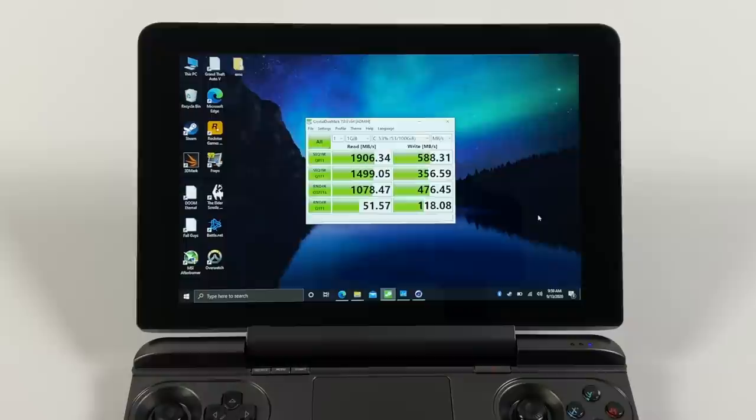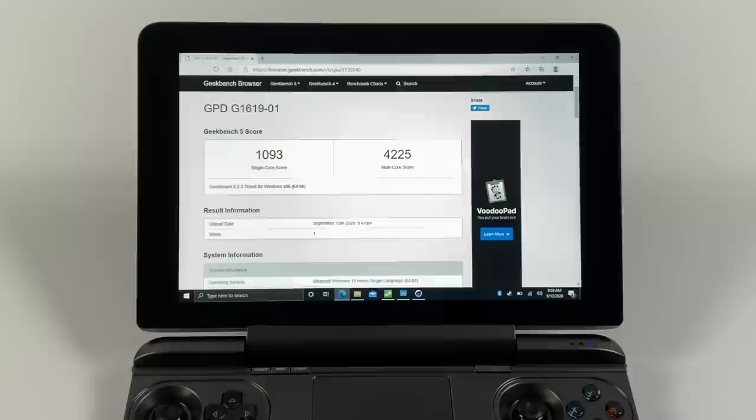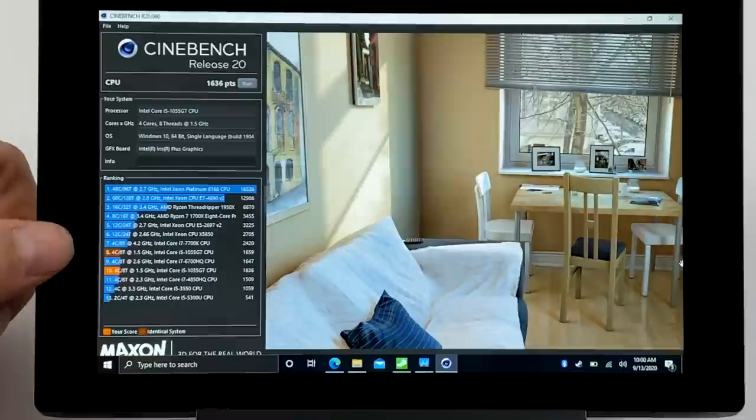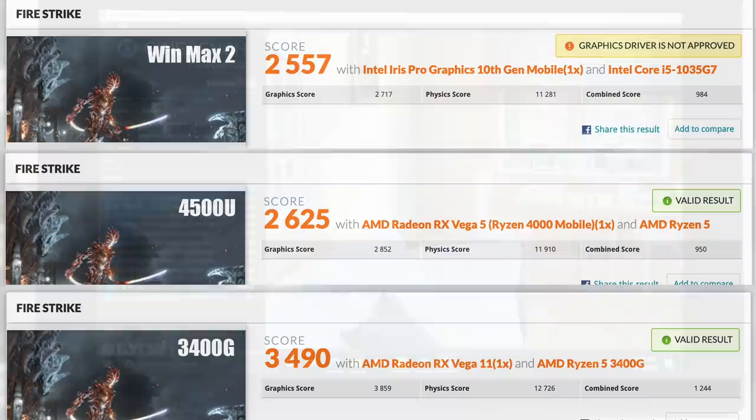First up for benchmarks we have CrystalMark testing the NVMe SSD speed — not the fastest I've seen but it can be upgraded, and it's more than sufficient for a handheld. Next we have Geekbench 5: single core 1093, multi-core 4225. Comparing this to the GPD Win 2 with the 7Y30 CPU — single core 605, multi-core 1488 in Geekbench 5. And for Cinebench R20, the best I got from this i5 was 1659 — ahead of the i7-6700HQ but below the i7-7700K. For a handheld unit, this thing is definitely trucking along.